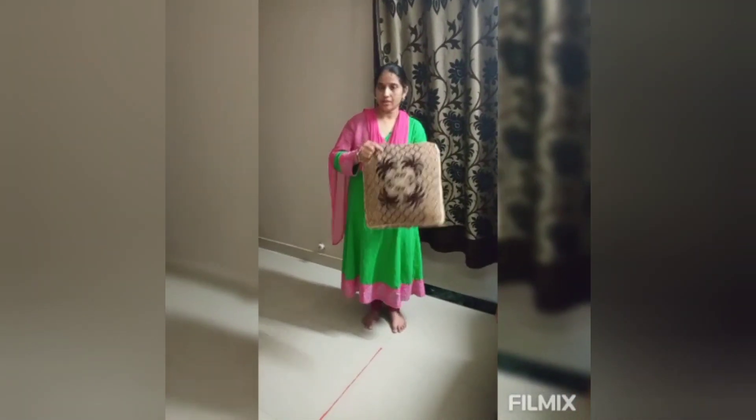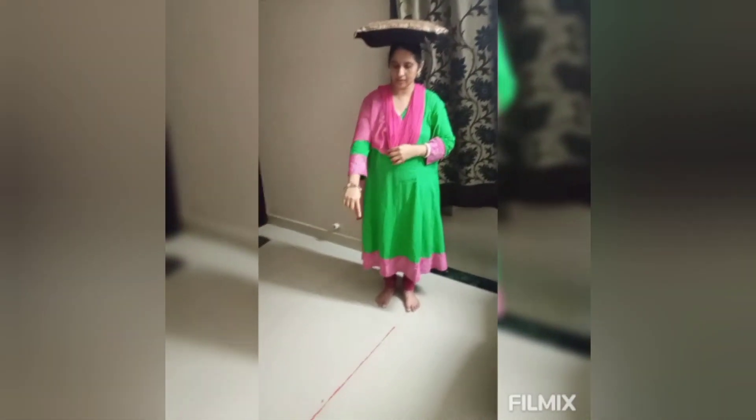Take a cushion and place it on your head. Can you see this line? I will walk on this line. I will balance the cushion and I will walk too.